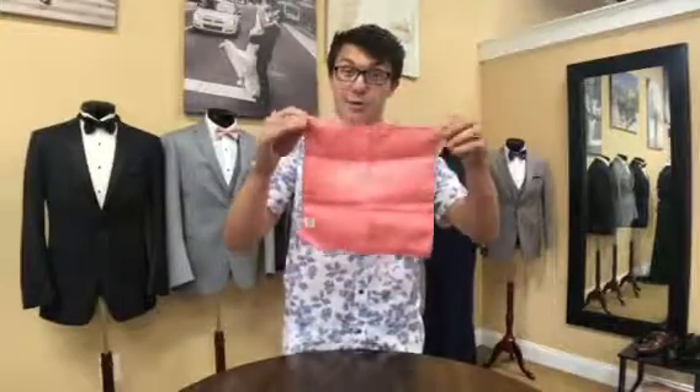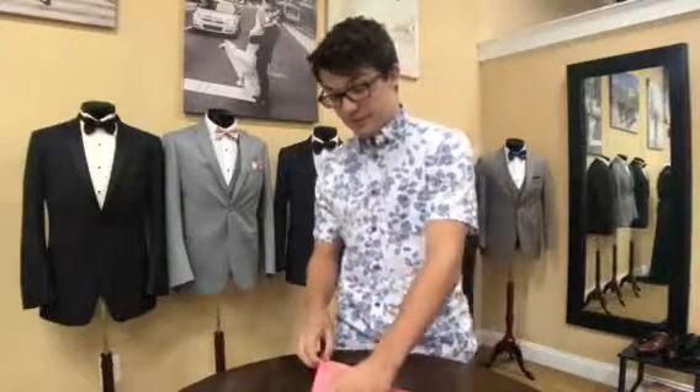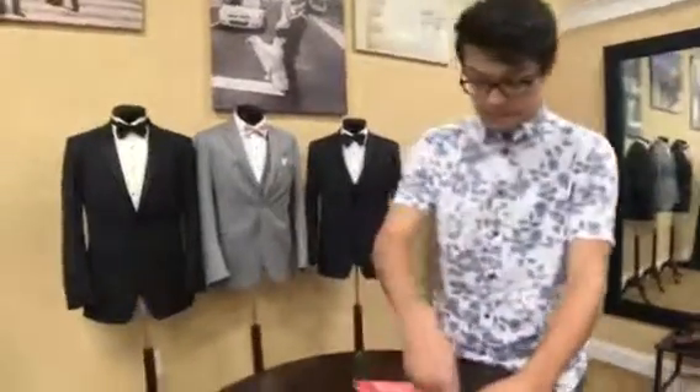First we're gonna take a square pocket square like this, and then we're gonna fold it in half like this, and then again like this.